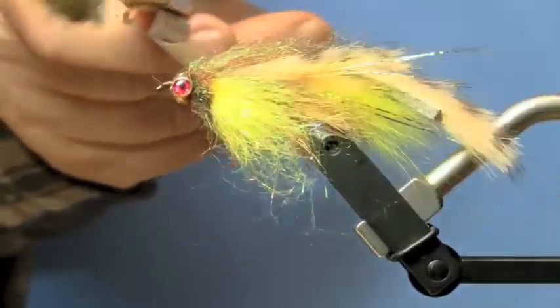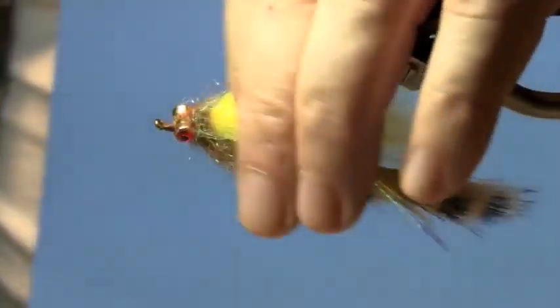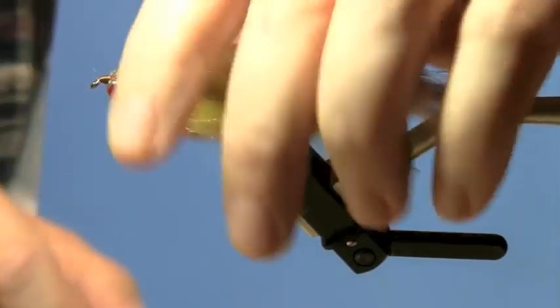Now I'm just going to get my wire brush — you can use a velcro brush. In this case I'm using a wire brush just to comb out some of the loose fur and also to give it more of a blended look.